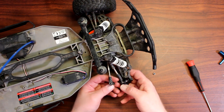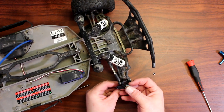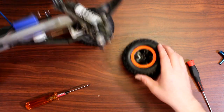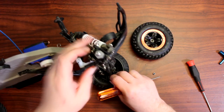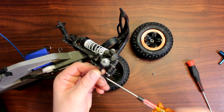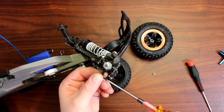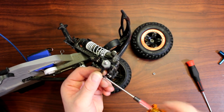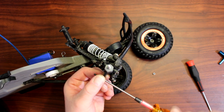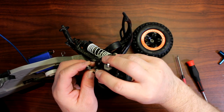Now we're going to go back to our steering. Put our screw into the steering block — it's a little easier putting the machine on its side. We could have done this before installing the steering block on the vehicle. Screw it in completely until it's fully in.